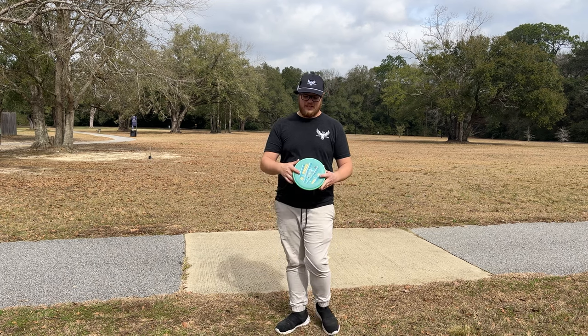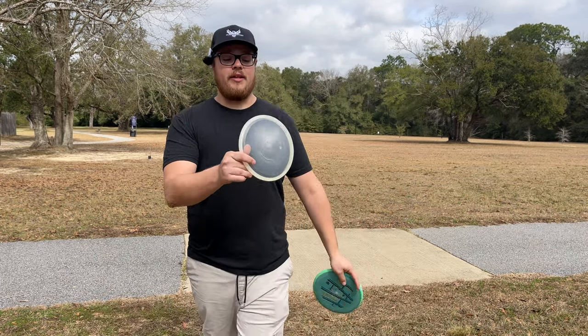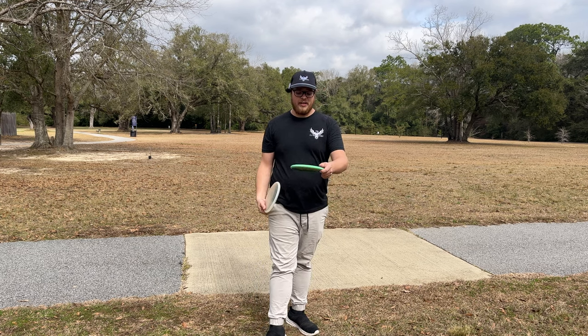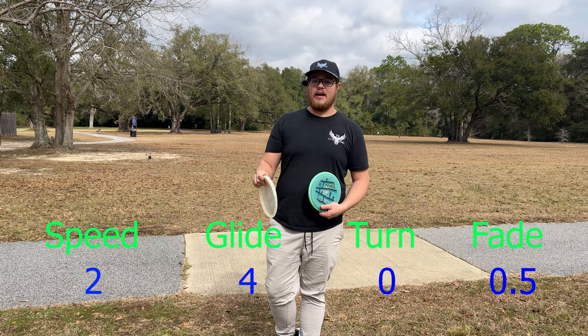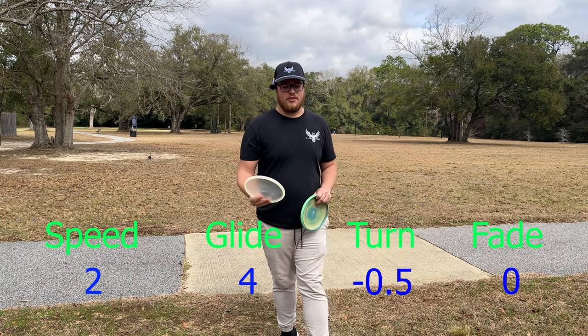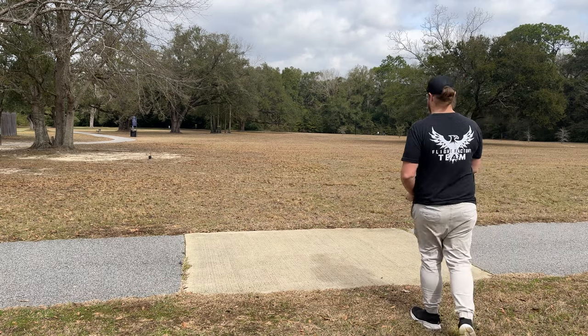We're going to throw these out today and give you a little sneak peek showing how they fly. I brought with me the Trash Panda Inner Core, because I think it's going to be pretty similar in flight. The Pixel's numbers are 2, 4, 0, 0.5 and the Inner Core is a 2, 4, -0.5, 0. We're going to throw the Pixel first because I'm super excited. Little tailwind out here.